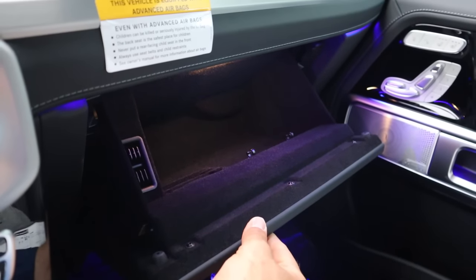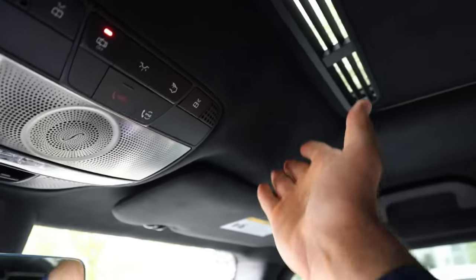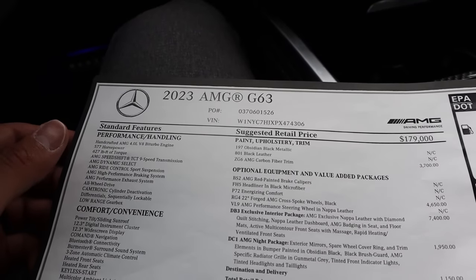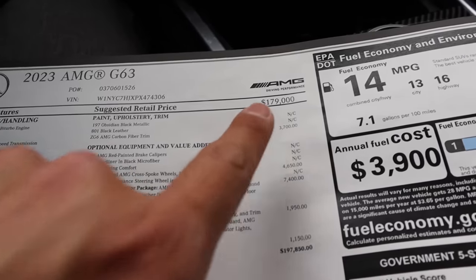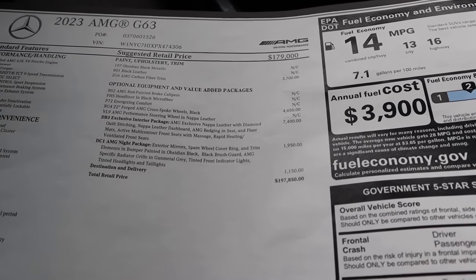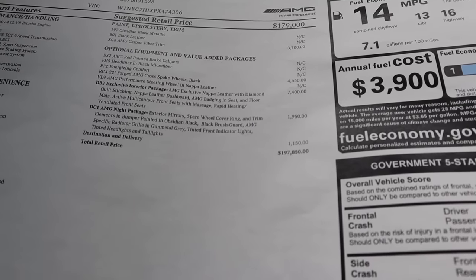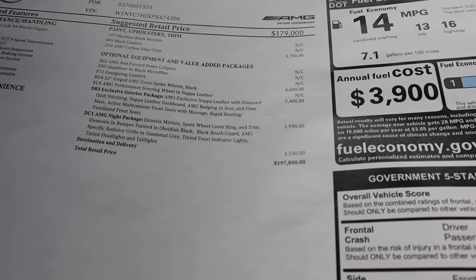Look at the ambient lighting over here too — it gives the G63 a really cool effect. While we're in this area, the glove box has good storage inside. Up top, more Burmester sound system, and we've got a sunroof plus a really nice premium headliner throughout. Here's the window sticker for this G63 — the base MSRP is $179,000, and with options this one stickers at $197,850.